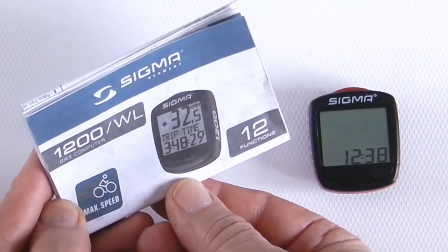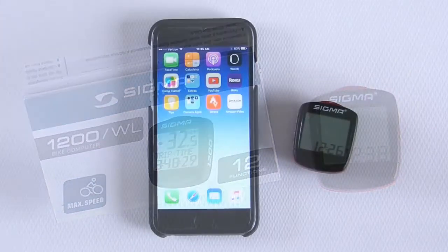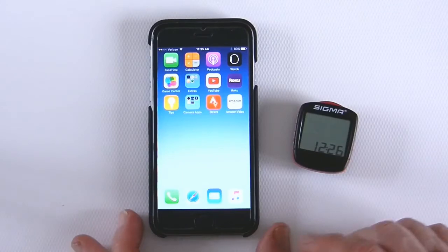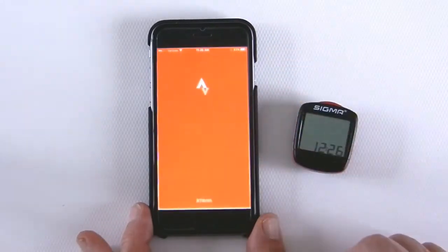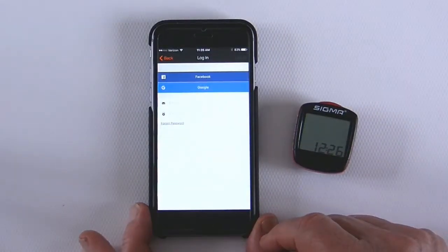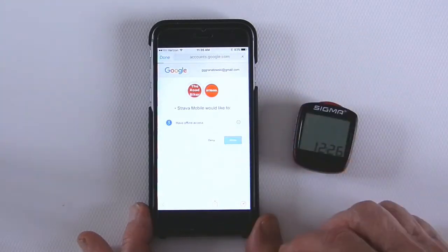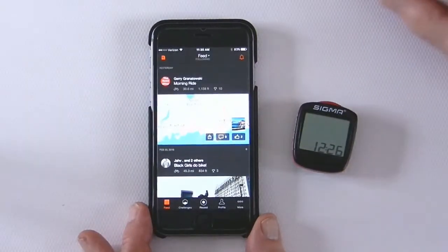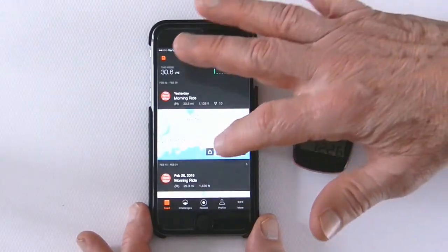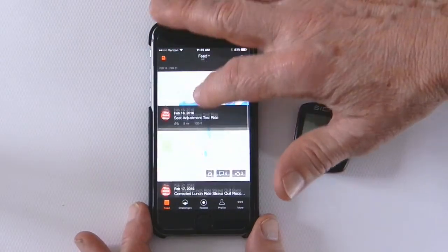Today I'm going to be talking about a second choice you might want to consider, which I'm now using and absolutely love — and that is the Strava app. This application runs off your iPhone and you can attach your iPhone to your handlebars with a special mounting bracket or carry it in your pocket. The Strava app records everything you do, every place you go, and gives you all kinds of information relative to those trips.